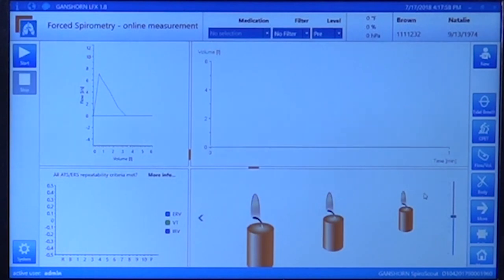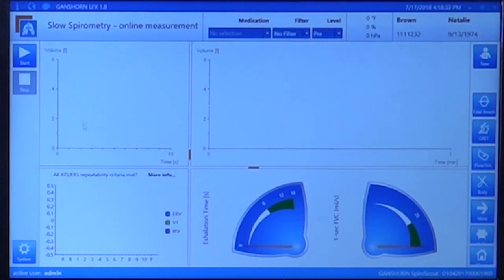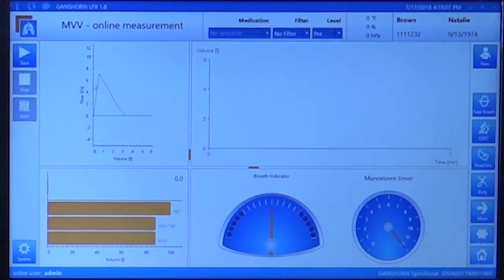To go into slow spirometry, just click on it and you will have a different screen showing the volume time test by test with overflow on the second screen, a real-time volume time test, the repeatability criteria, and only the two speedometers. For maximum voluntary ventilation, click on the module and you will have the necessary screens, including a flow volume loop and an MVV breath indicator showing inspiration, expiration, and the maneuver timer — in this case up to 12 seconds instead of the old one-minute requirement.